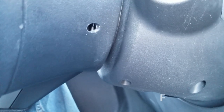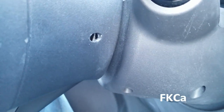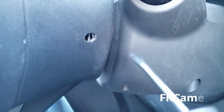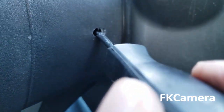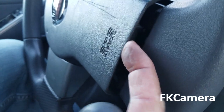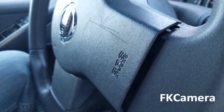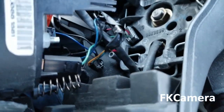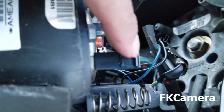You can see in the hole there's a bar. So you take a flathead screwdriver and push on that bar right there. Give it a good push, and then the airbag pops up on this side. Gently remove the airbag from the steering wheel. The airbag is out, so you got to be careful removing it.